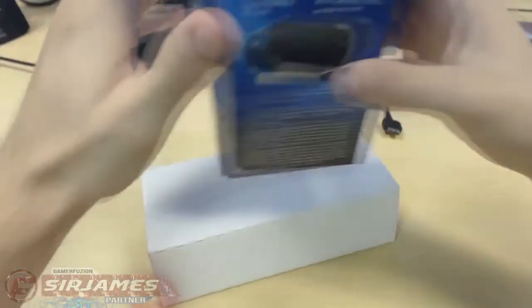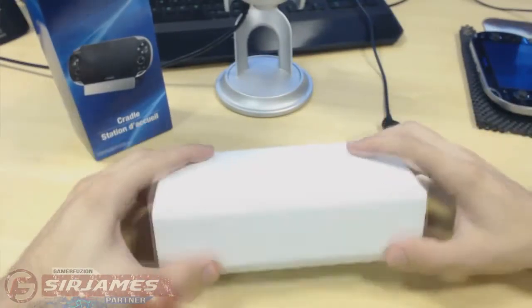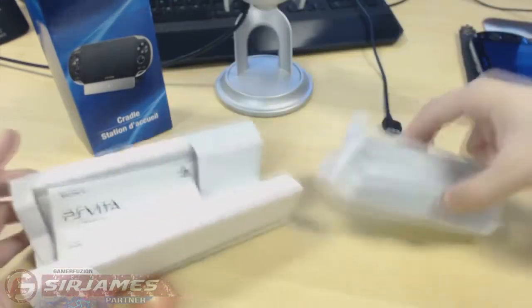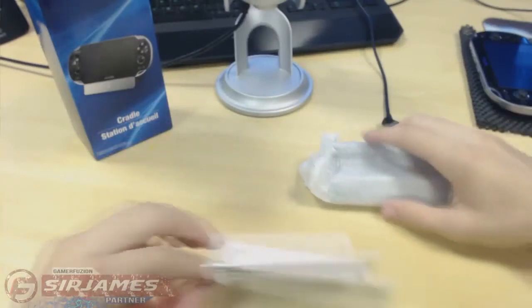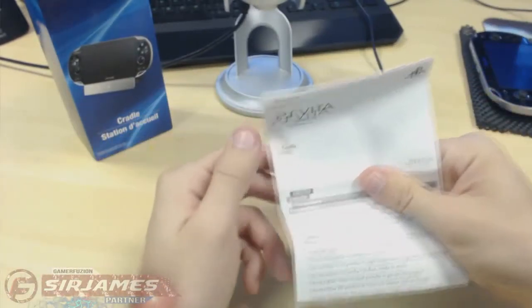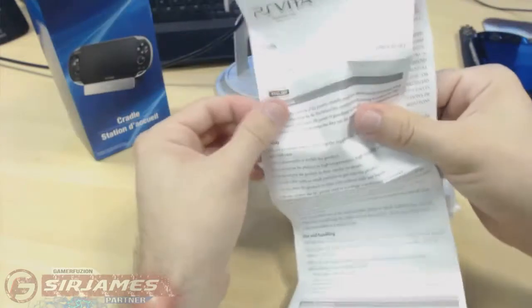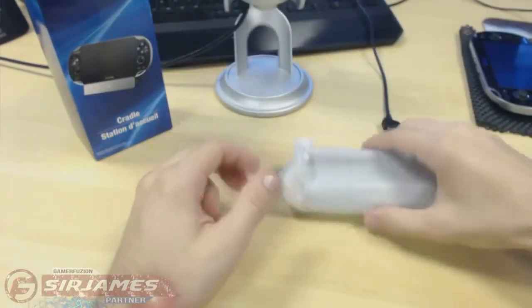Inside the box you get another box section, but on the bottom is going to contain the actual product itself. Once you take everything out, you're greeted with two different items. First off, you have the instruction booklet to use your product safely.